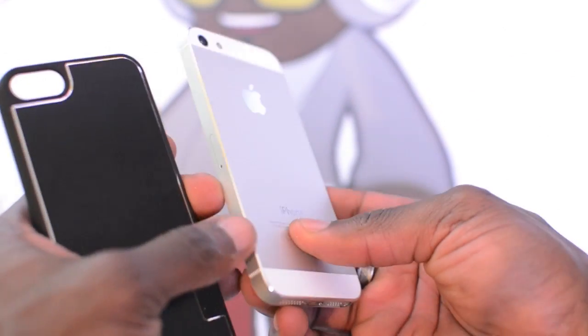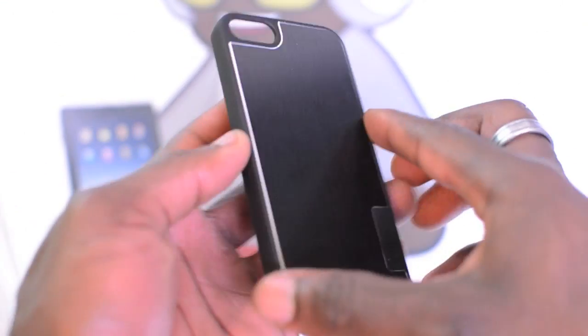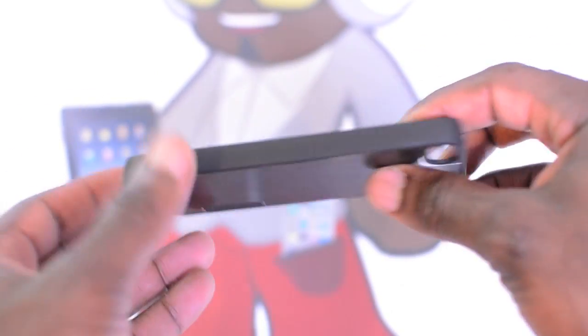You might not be able to see it properly on the white version, but I've got the black version as well that I'll show you in a minute. The case has all your cutouts, your volume rocker and all that. At the bottom there's a big cutout area for your speaker and lightning port, and at the top you've got your cutout as well.